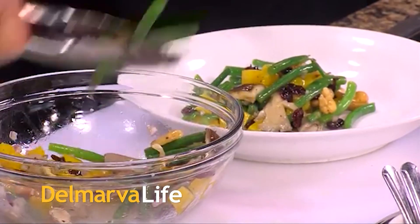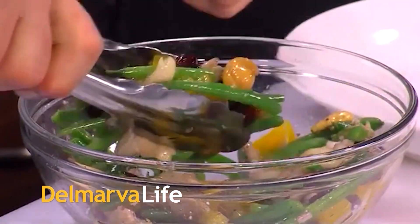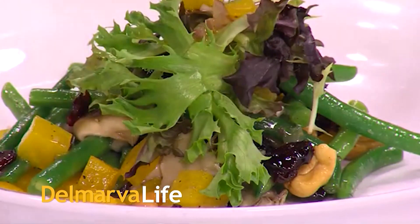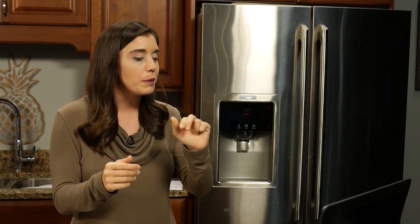You know how Pocahontas tells us to paint with all the colors of the wind? I like to think Chef Mark Salter cooks with those colors, or at least he did the last time he visited us in the DelMarva Life kitchen. Now this was November — he made French bean salad. And today we are welcoming Chef Mark back to the show, virtually. He is at the demonstration kitchen at the Robert Morris Inn.